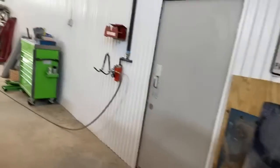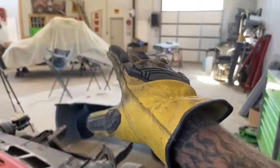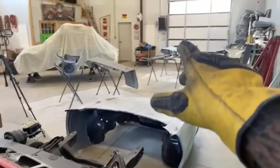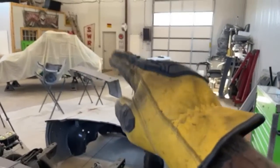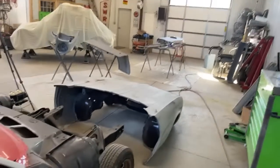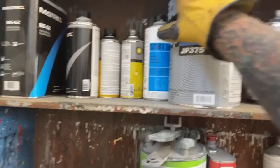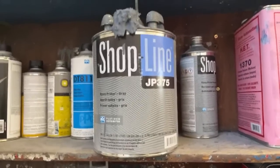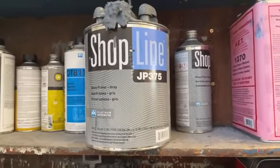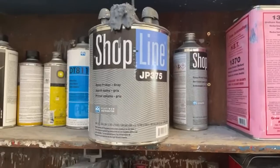I want to go over the epoxy primer I'm going to use. I'm only going to put two quick wet coats on — that's it. This is only a sealer to seal the metal, remove that residue layer, so I can bolt all the body parts back on the car and do the body work. It's very important that you remove that thin residue layer left behind — even from dry sanding there's residue left. The epoxy primer I've been using for over 12 years is the Shopline JP375. This is very high quality, reasonably priced, and I've never had any type of problem with it. I use two wet coats to seal it and that's all I need.